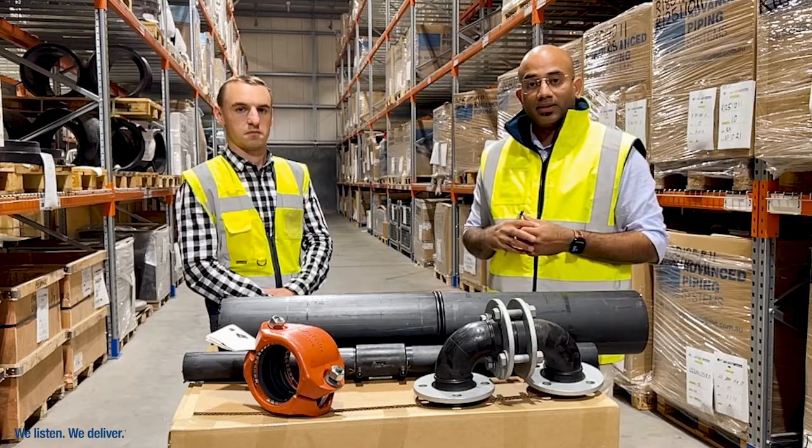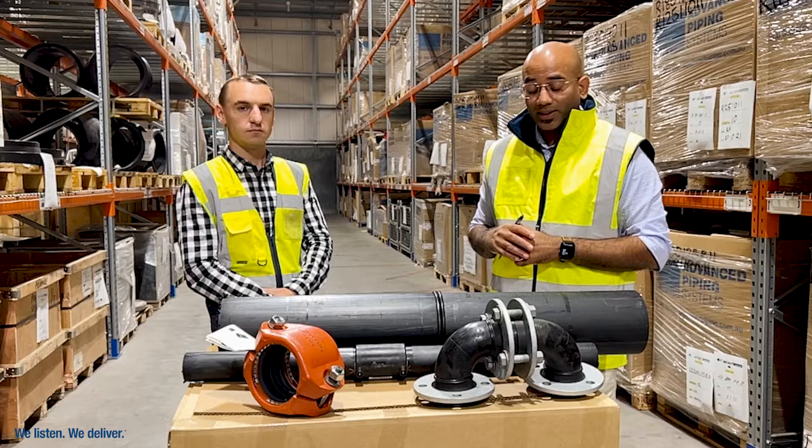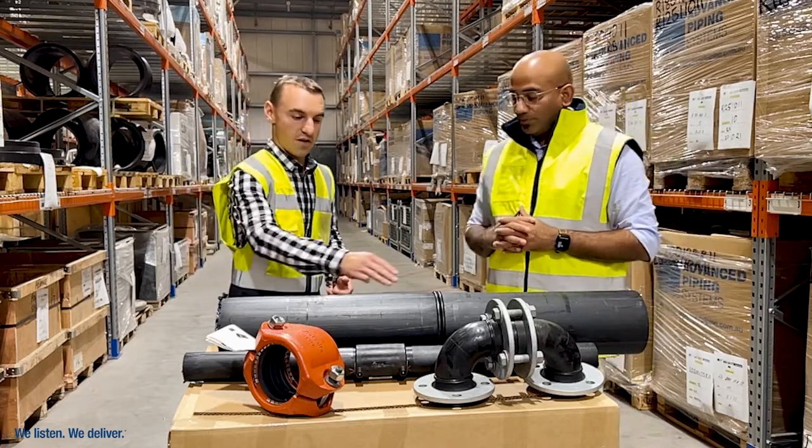Over here is another different way — it involves flanges. Customers generally send us the specifications for the job, we get it done here on site, and ship it out to them so they can get the rest done on their end. And here we have the butt weld.